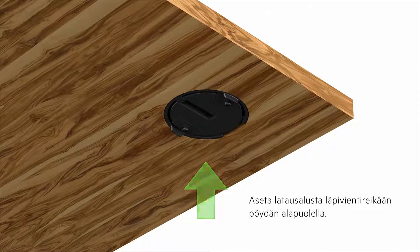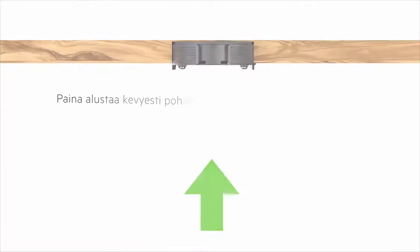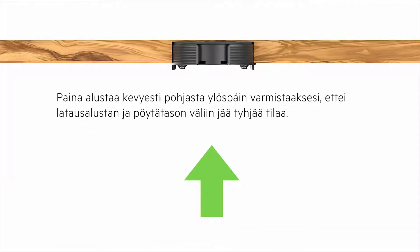Insert the charging spot through the grommet hole, entering in from beneath the table. Gently press upwards from the bottom to ensure there is no open space between the charging spot and the table.